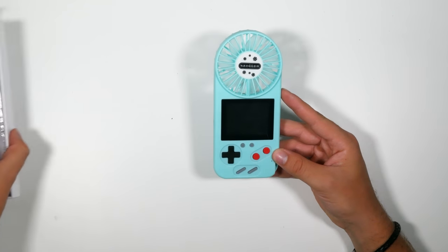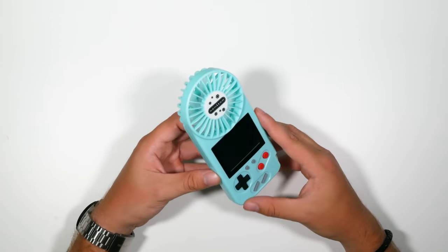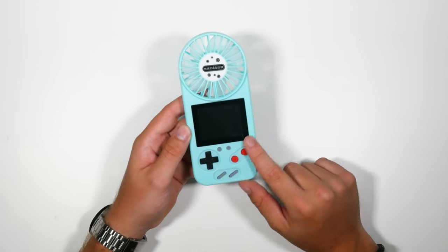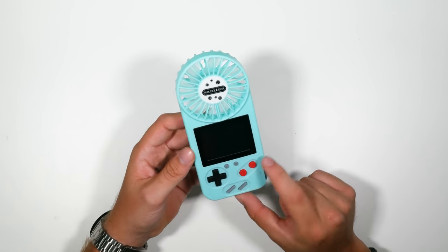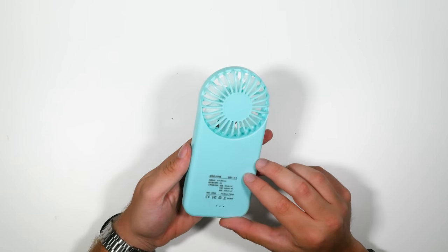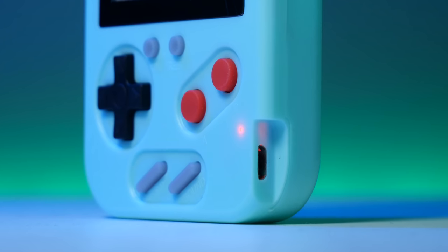It obviously looks like the classic DMG Game Boy going on here, almost like the LDK game that we reviewed ages ago. You've got the D-pad, which is silicon. All the buttons are silicon. You've got your AB, what looks like your reset and on button, your start, select, and your sound. It's got your micro USB down here for charging.